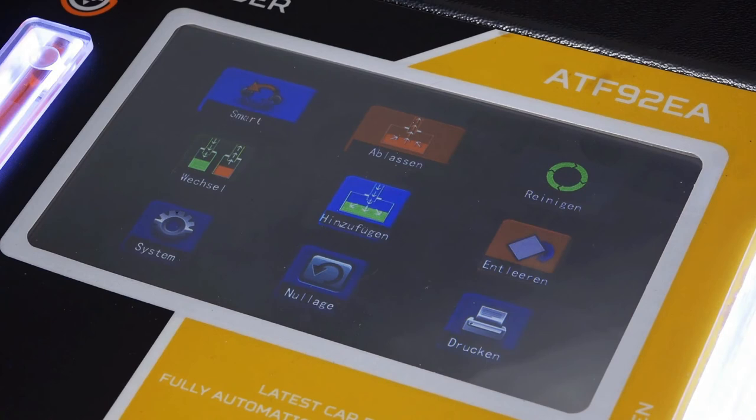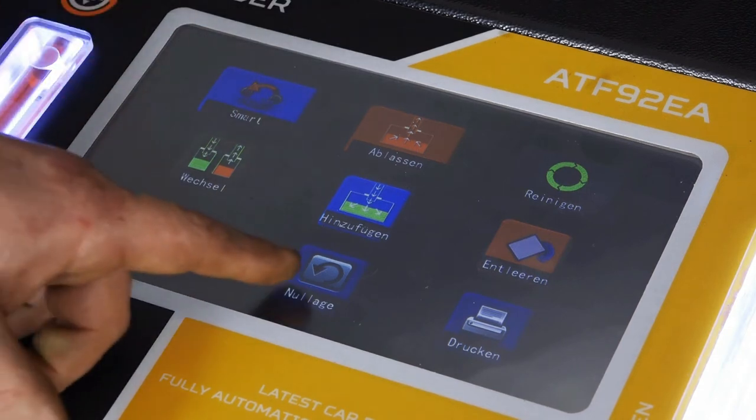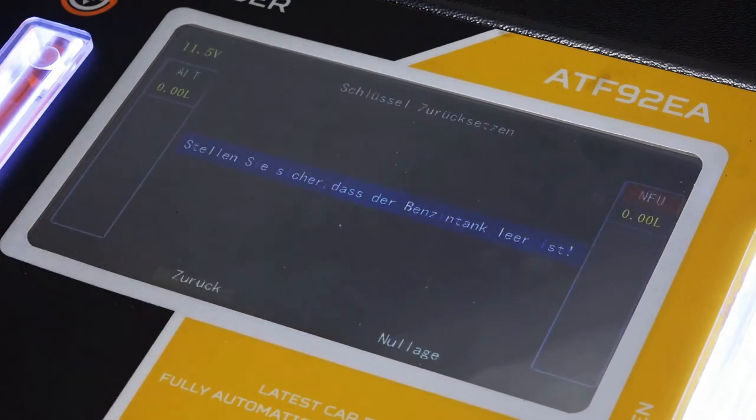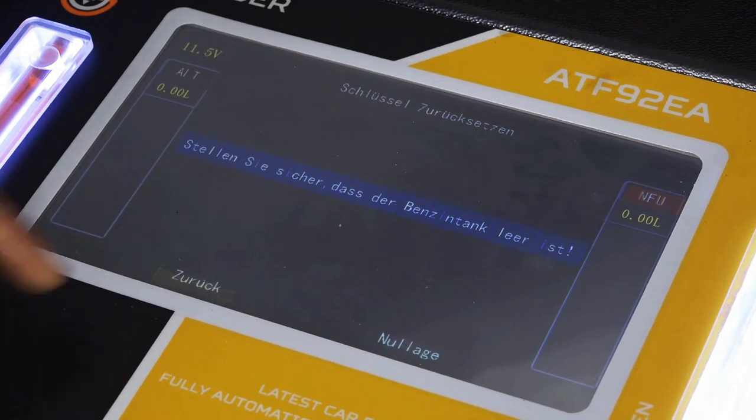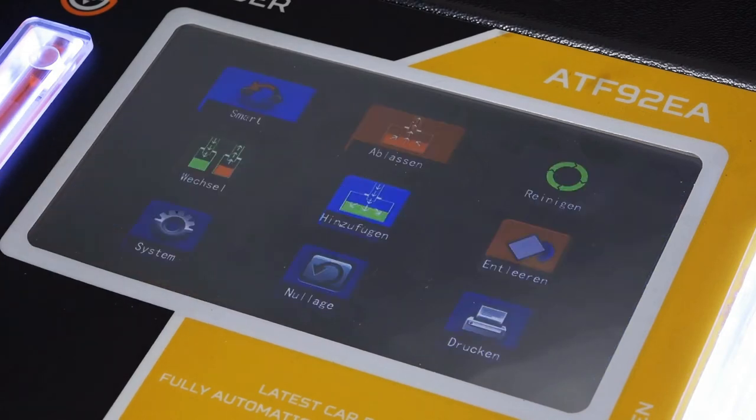Das Menü, was wir euch jetzt einmal näher zeigen möchten – die verschiedenen Punkte erklären sich eigentlich schon von selber. Wenn ihr das Gerät neu bekommt, ist es ganz wichtig, wenn ihr es betriebsbereit habt und zusammengebaut habt, einmal die Nulllage zu drücken, dass man einmal die Behälter quasi nullt und dann auf Zurück geht. Das wäre die wichtigste Einstellung, die ihr am Anfang machen müsst.